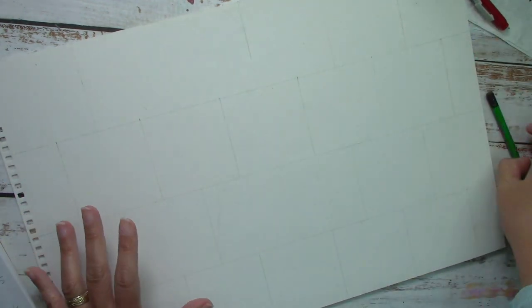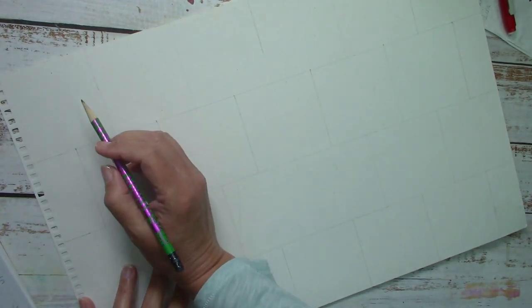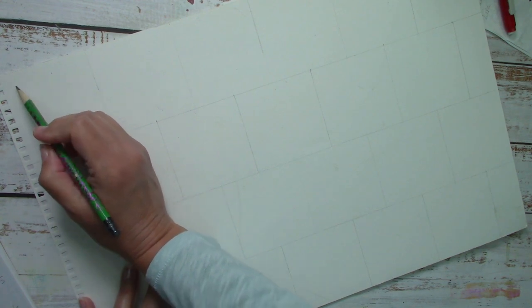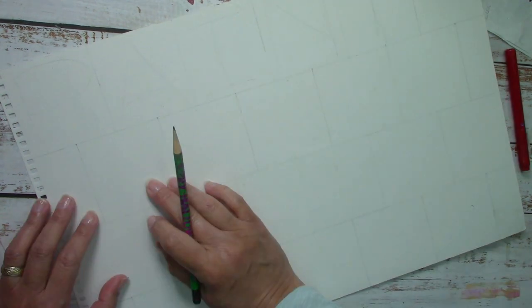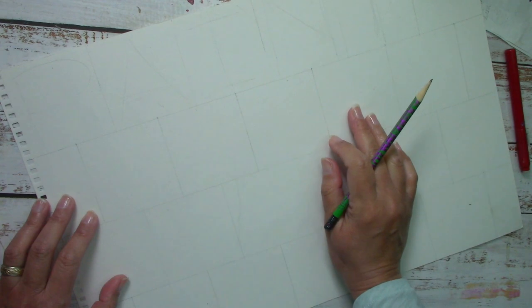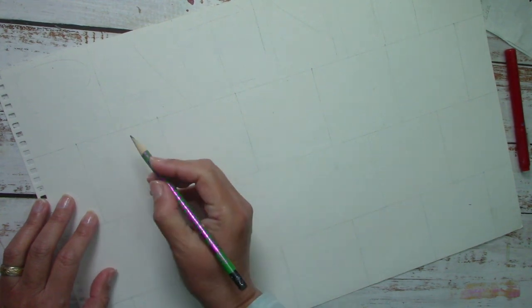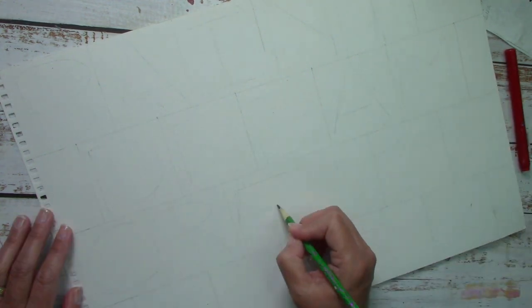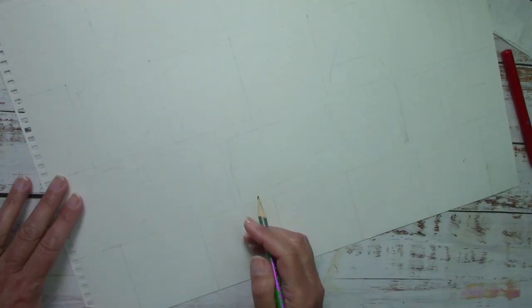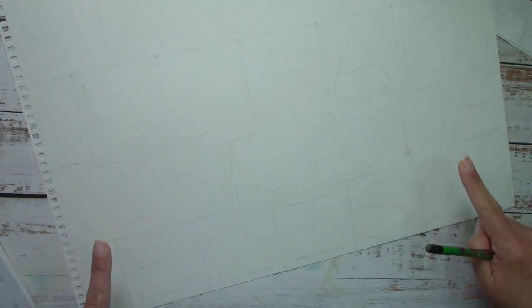So we have our grid, and we're going to start our words. The first one I'm going to put in here is 'paint.' Because of the spaces I have now, I will use the word 'dream.' 'Create' will be down here, and then the last one will be 'bliss.' So it says: paint, dream, create, bliss.